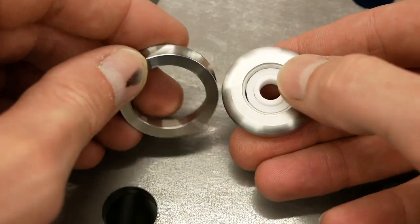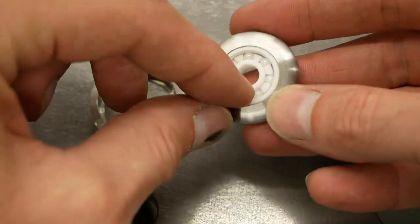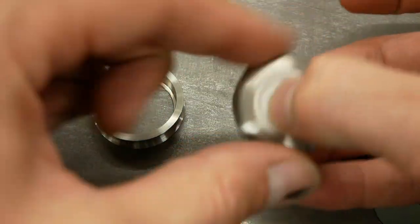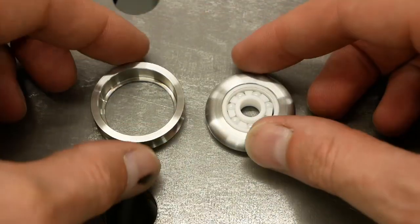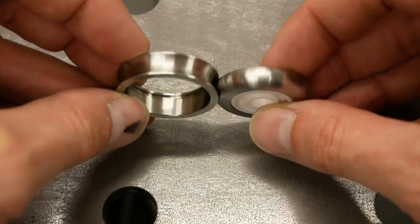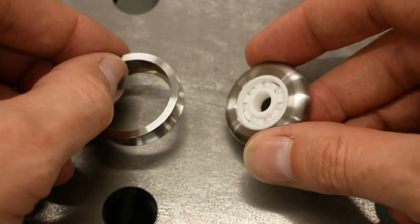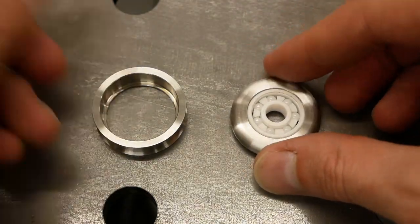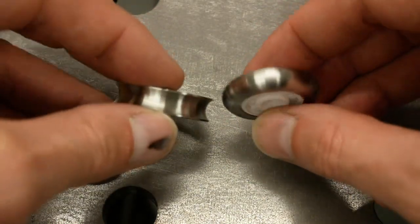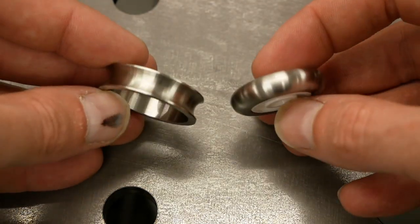They match together quite nicely. I already inserted the bearing — this full ceramic bearing — and it fits nicely. These two rollers will be pushed against each other and will pinch the wire that goes in between. Since another job shop made them, I don't have footage of how they were turned on the CNC lathe, but it's pretty straightforward work.